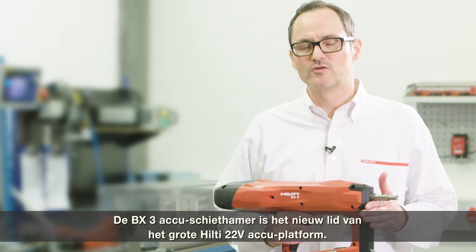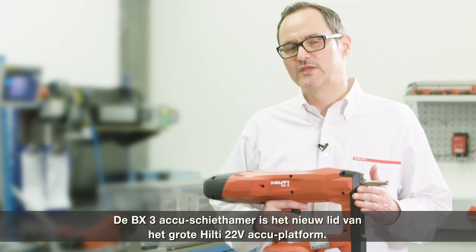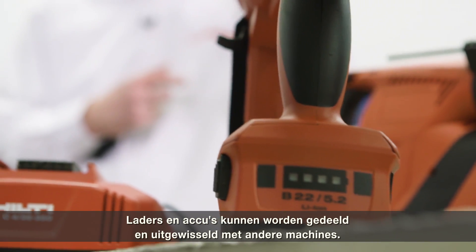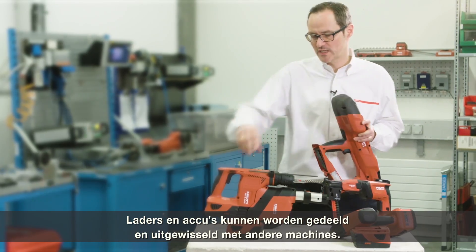The BX3 battery nailer is a new member of the large Hilti 22-volt battery platform, where chargers and batteries can be shared and exchanged.